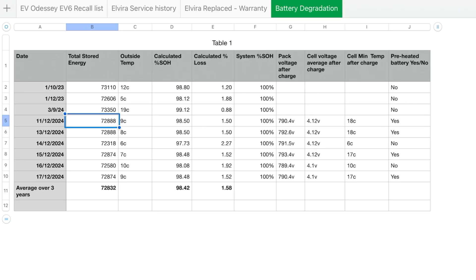Let me go through the readings and then total up the average at the end — that's the figure I'll use for my degradation over three years. I've included a battery degradation tab on my EV6 recall spreadsheet; I'll put a link to that above. I've added pack voltage, cell voltage difference, minimum cell after charge, temperature, whether or not I preheated, calculated percentage health, and the system state FF — which always reads 100, and still does.